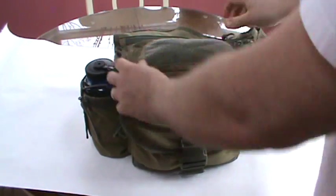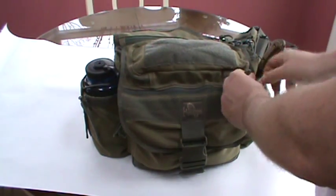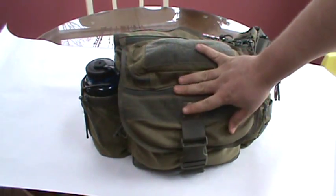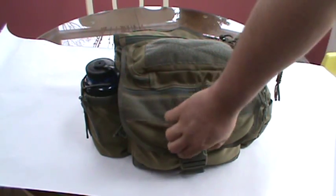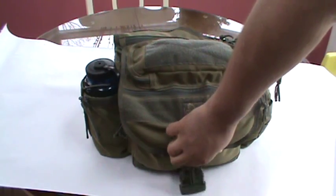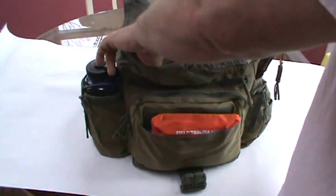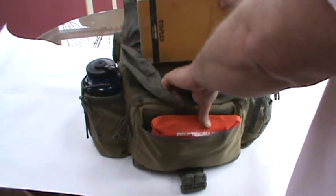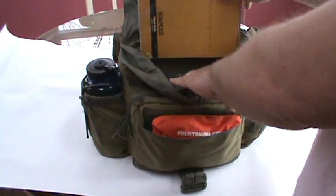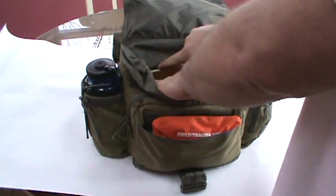Delving into the bag a little further — this is still the Maxpedition Mongo Versipack that I showed off last time. In here, this is more of my personal stuff: car charger for my phone and various things like that. My iPod ends up being the part that puts the 'purse' in the man purse thing. Opening it up, there's a nice weatherproof compartment. Not rocking too much stuff in here right now. I just have a notebook — backyard pioneer dot com — a little bit of self-promotion.